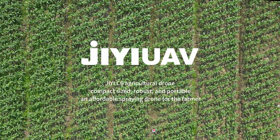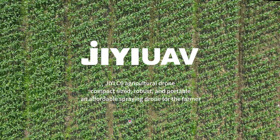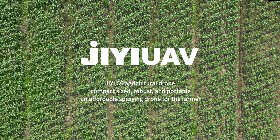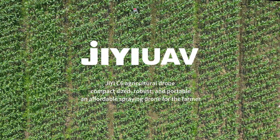This is the GE C6 Agricultural drone — compact sized, robust and portable. It aims to be an affordable spraying drone for the farmer.